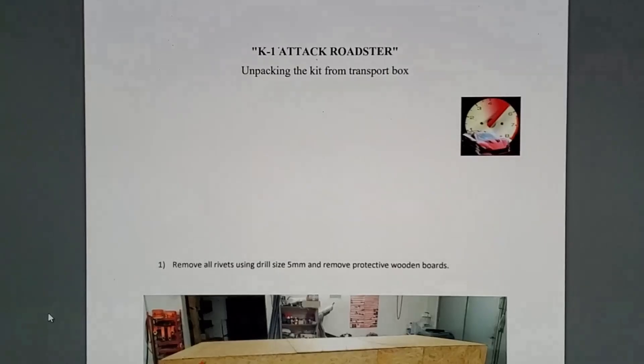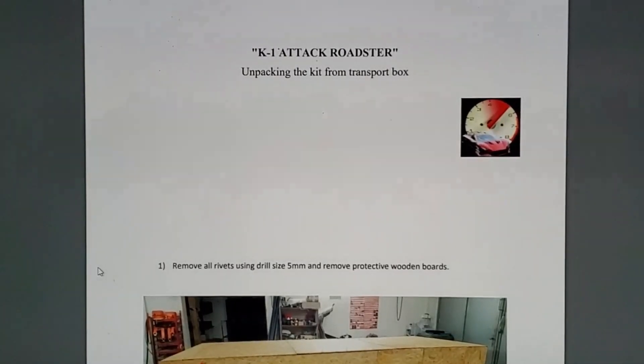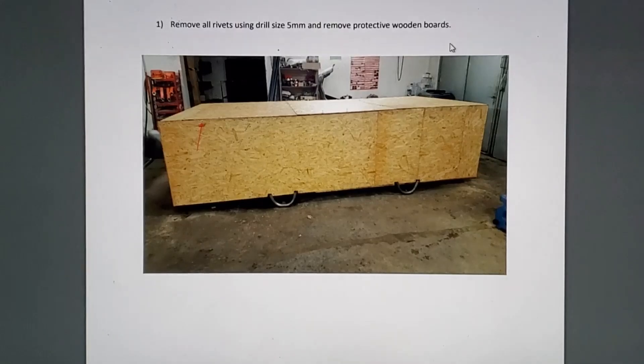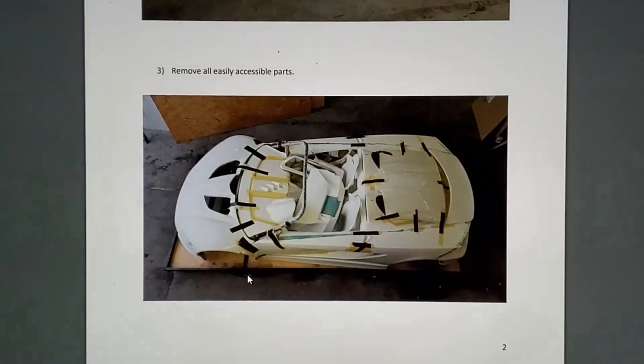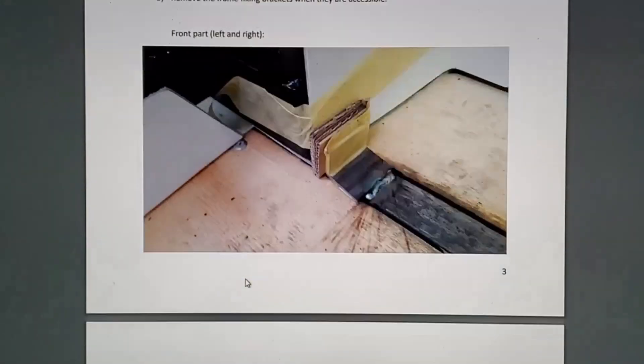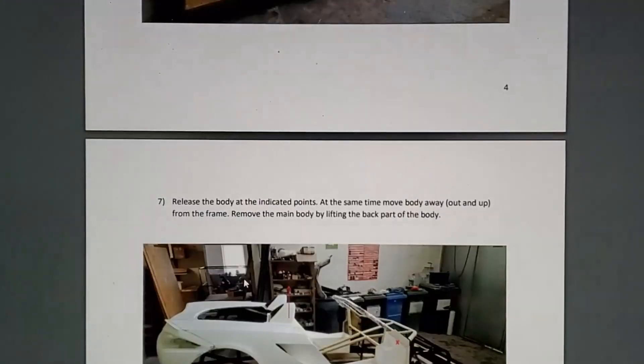They said the manual would be sent within a few days. The first part I got that I would consider part of the manual was the unpacking instructions — pictures with kind of one-sentence instructions. This was probably the best instructions I got so far, so I was really excited for the rest, the assembly portion of the manual.